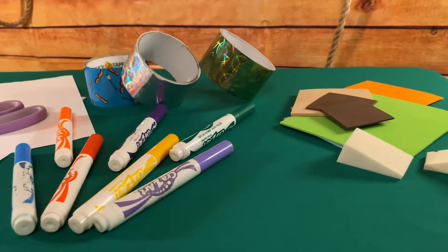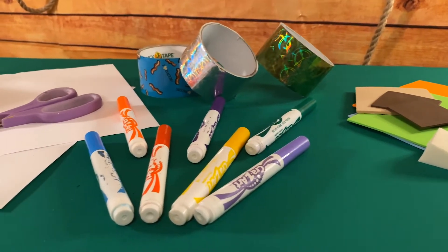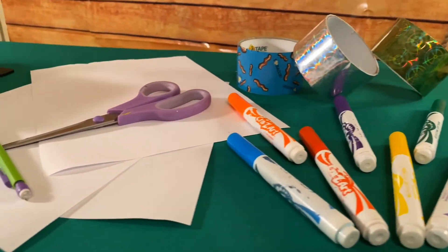Today, we're going to take on a design challenge from the Cadet Think Like an Engineer journey. At the end of this video, you'll know how engineers solve problems, and you'll engineer a life vest that helps a dog to float. The challenge will take about 50 minutes to complete with 10 minutes of prep and about 10 minutes of cleanup.